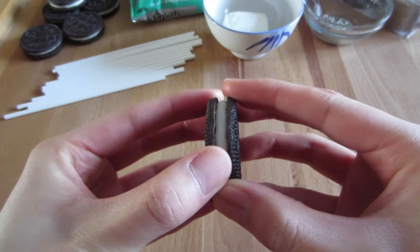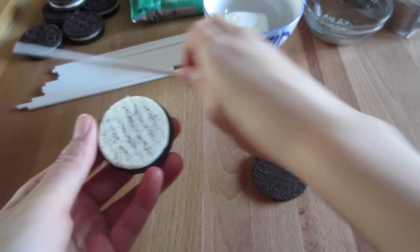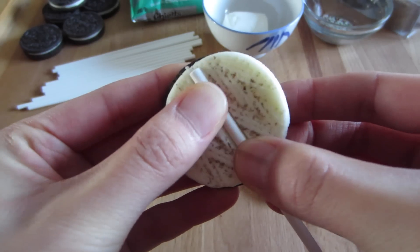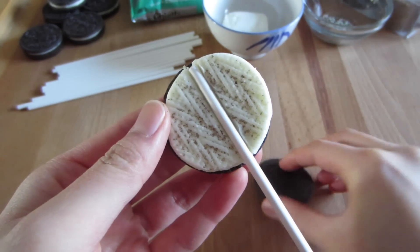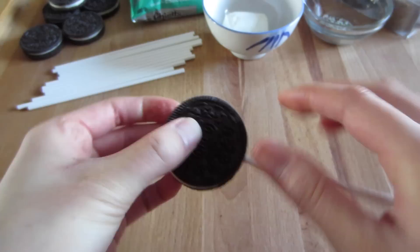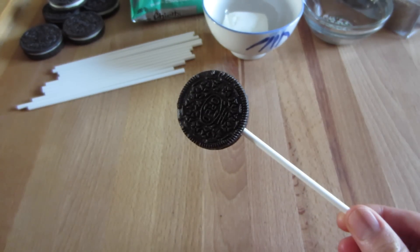To prep the Oreo pop, you're just going to split it open, then take one of the lollipop sticks, place it right in the center of the icing, and press down just enough to split the icing in half. This is why I told you guys to get double stuffed Oreos — because original Oreos don't have enough icing to actually keep the stick in place. Then put the other cookie back on and press down so both cookies are in place and nothing is going to fall off. And there you go!